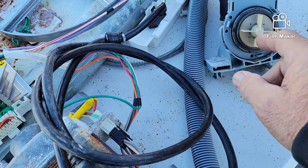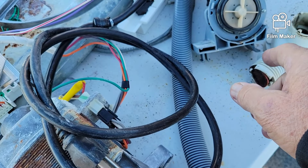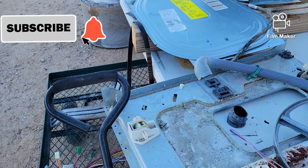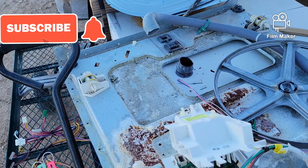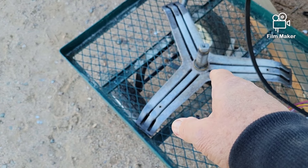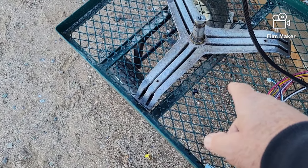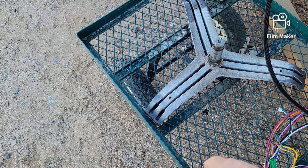Permanent magnet motors work in reverse as generators, so I could hook up something to spin this and the motor will put out electricity. How much, I'll let you know when I do the experiment. There are some nice aluminum parts, and sheet metal I'll probably use for one thing or another — I use a propane torch to burn the labels off to clean them up. This unit from the back of the drum has three solid aluminum legs and a center shaft. If I don't recycle the metal, I can slip a pipe over the top — that'll make a nice set of feet for a swivel chair.